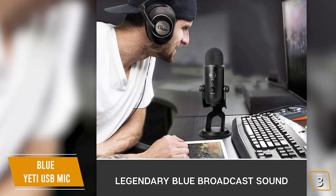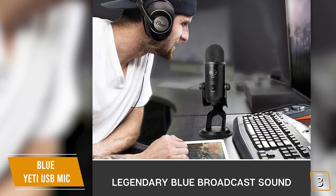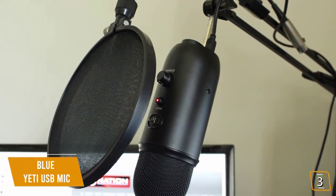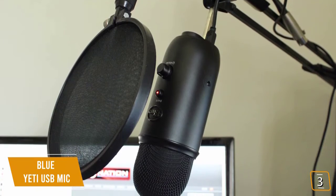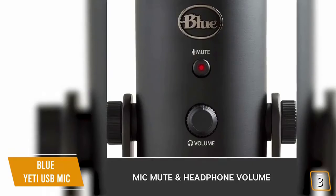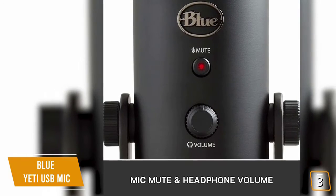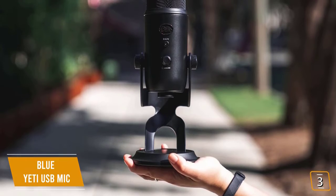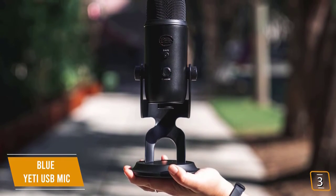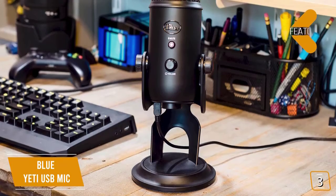It features Blue's innovative triple capsule array, a high-quality AD converter, and a built-in headphone amplifier for zero-latency monitoring. Compared to the Blue Snowball, the Blue Yeti comes out ahead with more condensers, more pickup patterns, and additional features including a mute button, headphone output, and headphone volume control. There are also plenty of accessories such as broadcast boom arms and shock mounts available to transform your desktop into a broadcast studio.